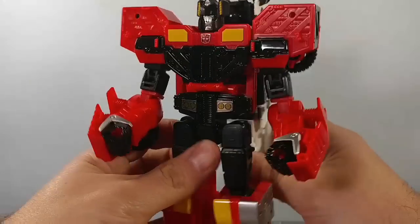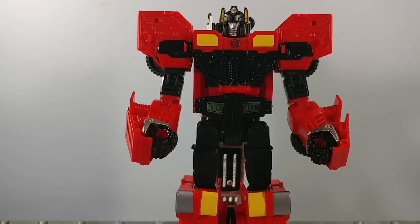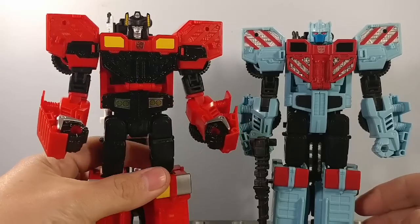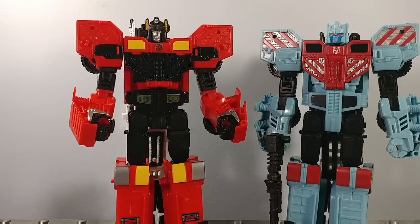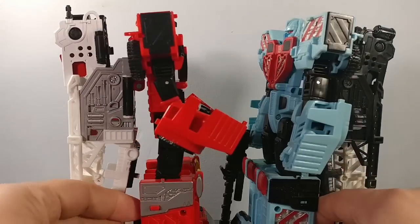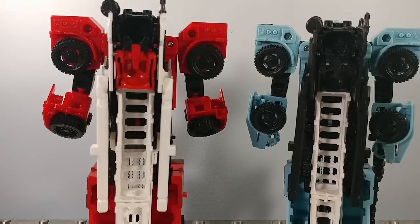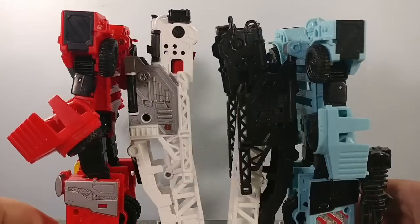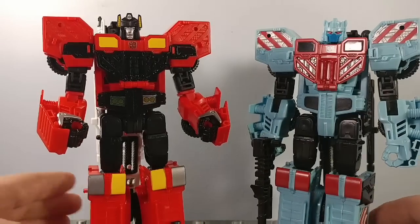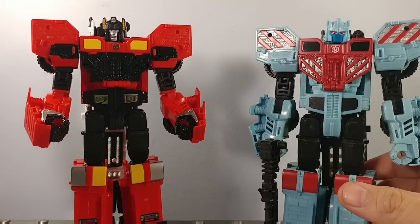Overall I'm actually very pleased with this figure, more so than I thought I would be. I do like the Hotspot mold, and here is Hotspot for comparison. As you can see, they are exactly the same mold — there's nothing different on these guys except the head and the paint colors. They do look nice together. I just wish they had retooled Inferno just slightly like they did with Onslaught, just to make them slightly different.